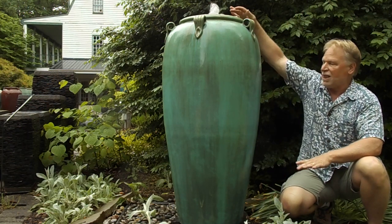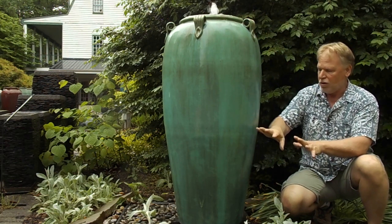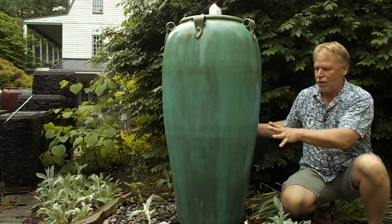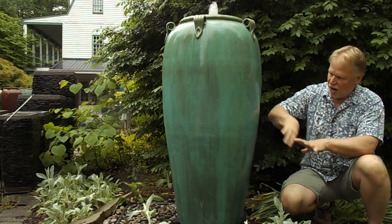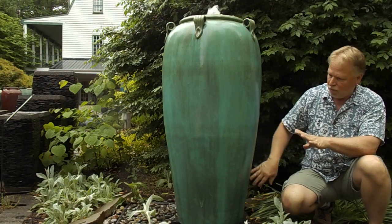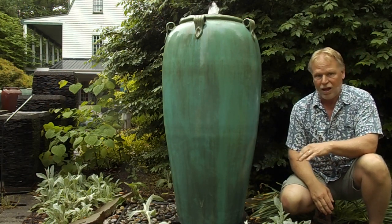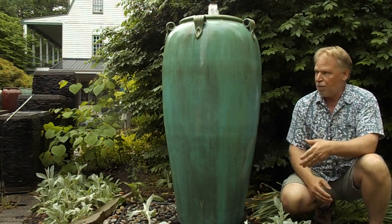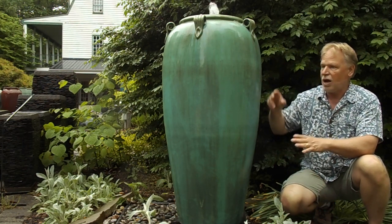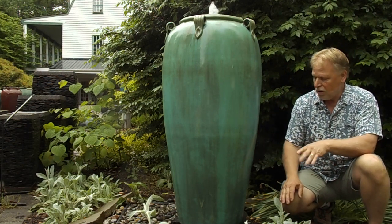Of course, we put lights on the inside — it illuminates that plume of water. We also can put an uplight kit together for you out here on the outside. Usually it's a set of three, and you're shining light up on this, catching that water action as it comes down over the side of the jar. If you go to the info page on the website, you'll see a nighttime video that we shot to show you what that lighting package does. We can put that together for you — have the light on the inside work together with the lights on the outside with a photo cell and timer so that they all work together.